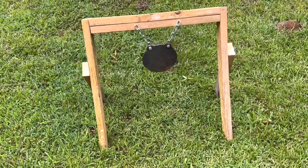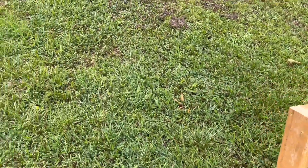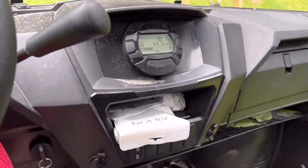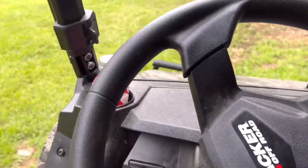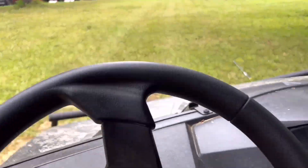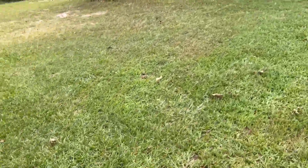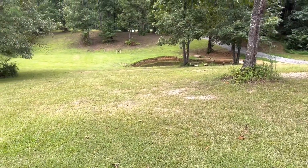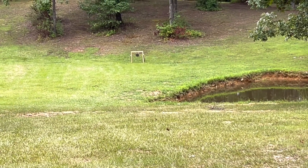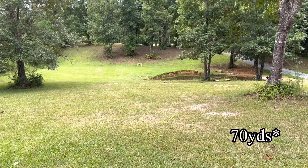We'll definitely get a video later. I'm going to get some spray paint and spray paint it so it'll be a little more visible. I like it. Let's ride up here and get you a view of it from where we'll be shooting. All right, there it is — oh yeah, we might not need to paint it. Nice little shot, probably about 75 to 80 yards maybe.